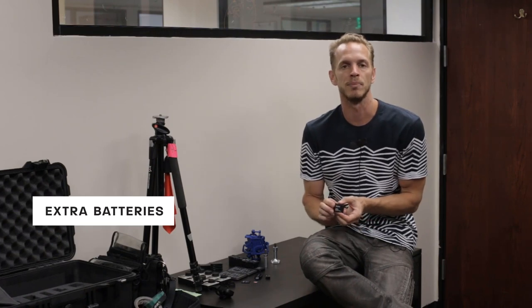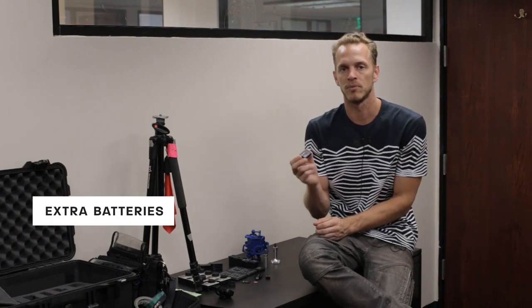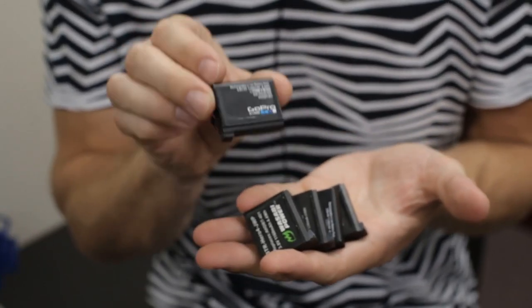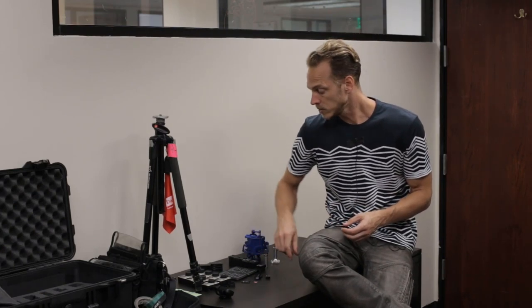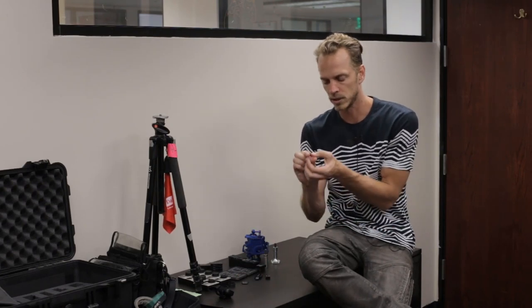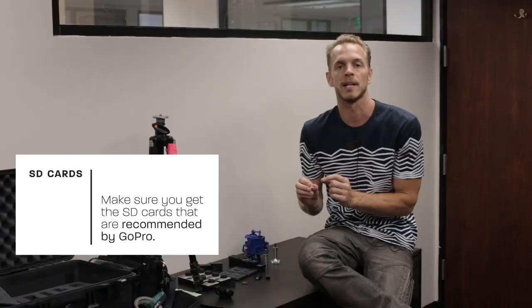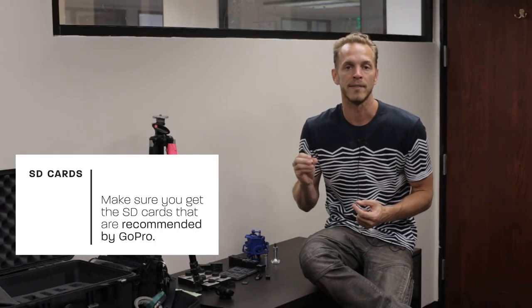Moving on, you want to make sure that you have enough batteries to be fearless when you're shooting. General rule of thumb: I always want at least three rounds of batteries so that if something goes wrong or I roll longer than anticipated, I've got enough to get through the day without missing a shot. You'll also need some good micro SD cards — make sure you get the ones recommended by GoPro with the right write speed to hold all of that data.